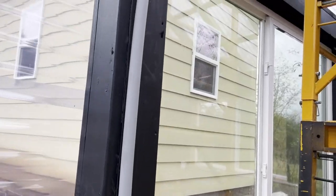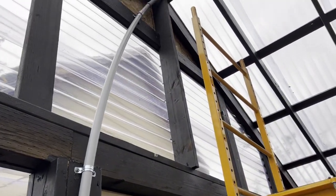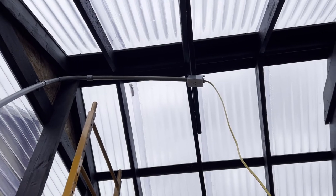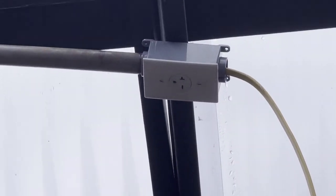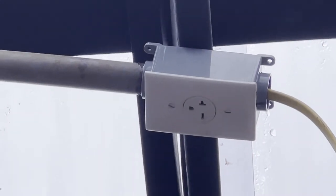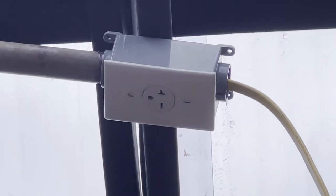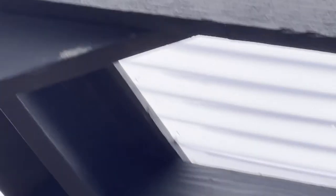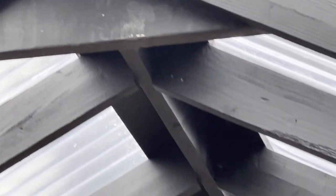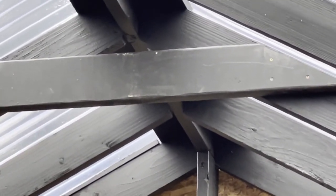Got that conduit up there with the wires, just got it bending over up to the top. Got my first outlet on — that's a 20-amp, 240-volt double-pole outlet for the heaters. Now I need to put more conduit, feed the wire through all the way down to the other end, and put another outlet there on that board.